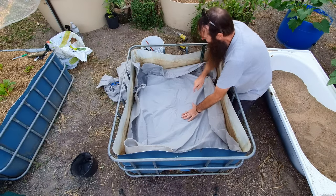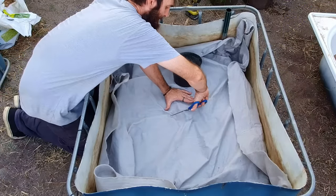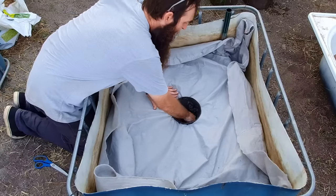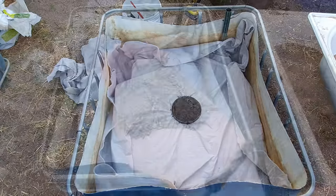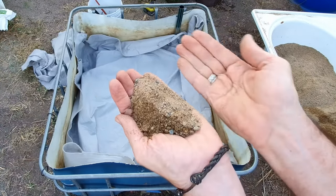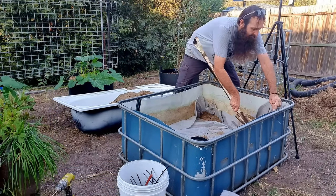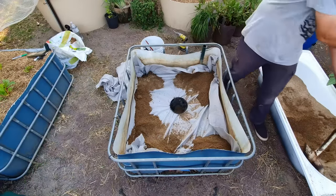Now we're ready to put the bucket in the centre. I'll just cut across with the garden scissors into the geotextile there and push it down, then we can start filling with sand. This is the coarse river sand I'm using — it has a few pebbles and bits and pieces in it but that's good enough. First I'm just going to do the corners to weigh that fabric down, and also run a bit down those edges where there was a small gap.